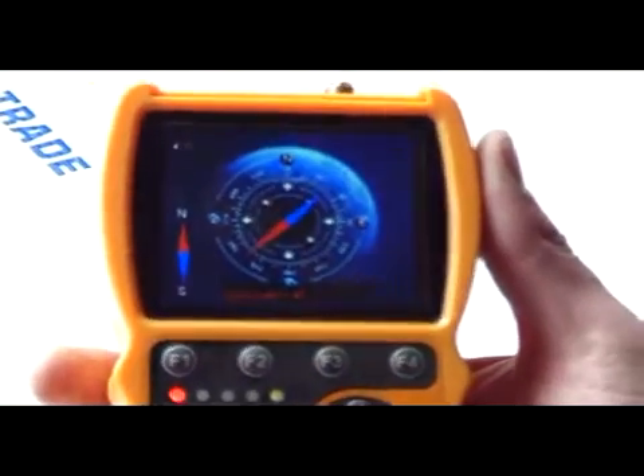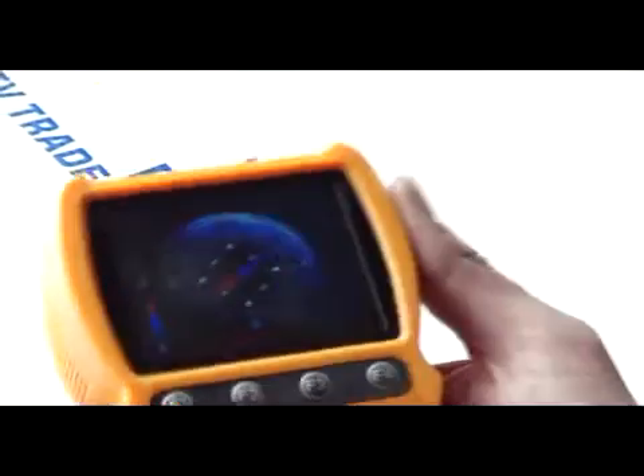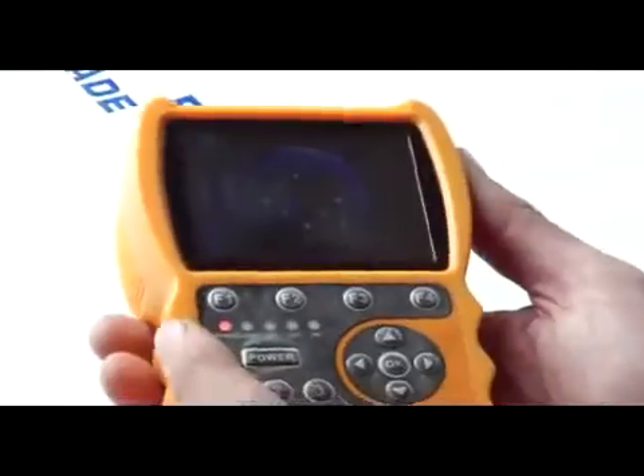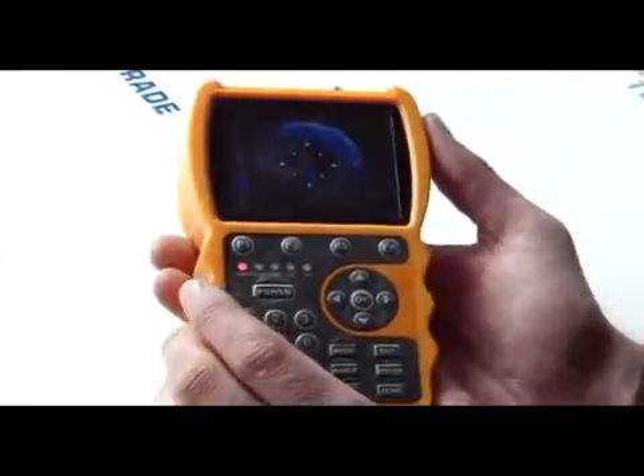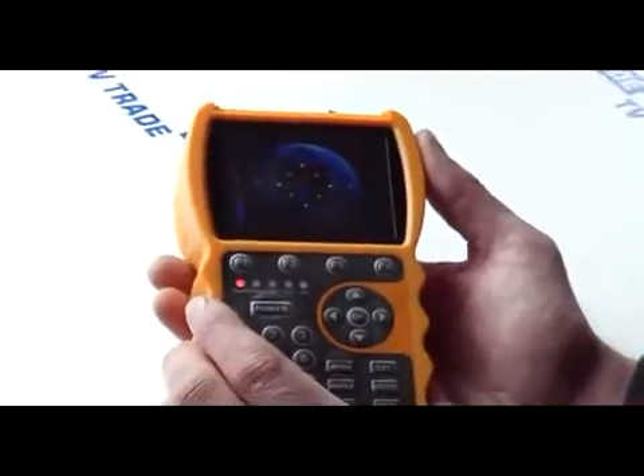It's just almost impossible to give you the screen display if we shot this video outside, but you can just see how you do it. Just go to the main menu, hit exit, rotate it over and back slightly so it can actually get its bearings, and then it will hold north. And that's it.